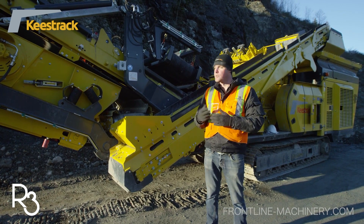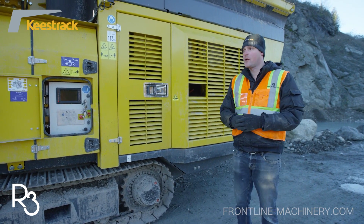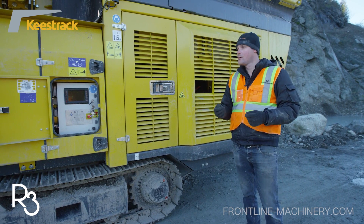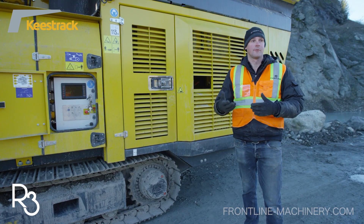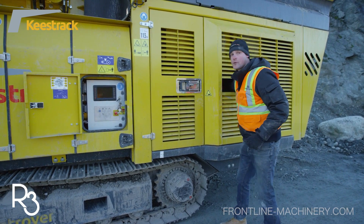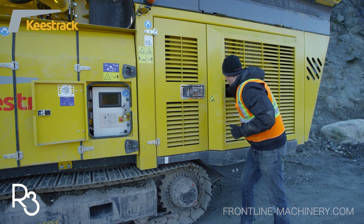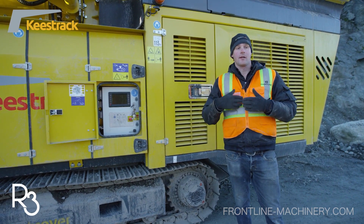The Keys Track R3, like the other Keys Track impactors in the family, is a direct drive system. It uses what we call a hydrodynamic clutch, or a turbo clutch, so there's a direct power transfer from the engine to the rotor with very little loss of power, like there would be through a hydraulic drive system. From a maintenance standpoint, we can manually disengage the rotor, meaning we can start the engine up to move the crusher with the rotor not engaged. When we do want to engage the rotor to produce, it's simply a matter of reaching in, pulling the lever, flipping it over — and now we're in the engaged position and ready to start crushing.